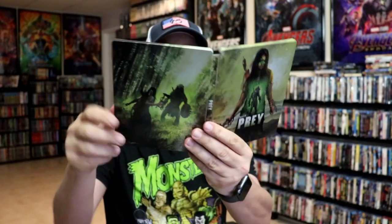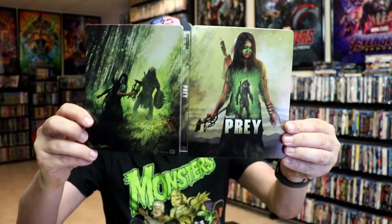Overall I think this is a beautiful looking Steelbook, so I'm really happy to have this one in the collection. I never did get to see this one when it was on streaming, but I'm definitely going to be checking this one out in 4K.